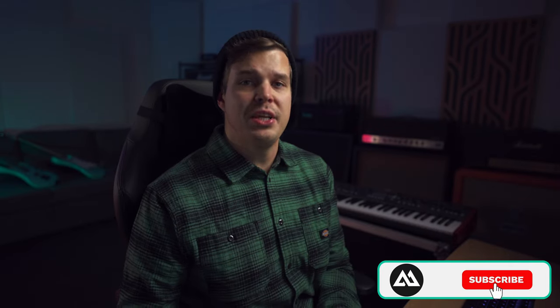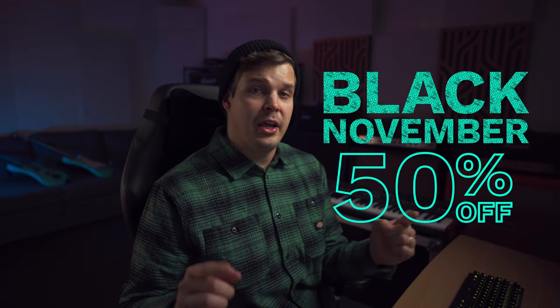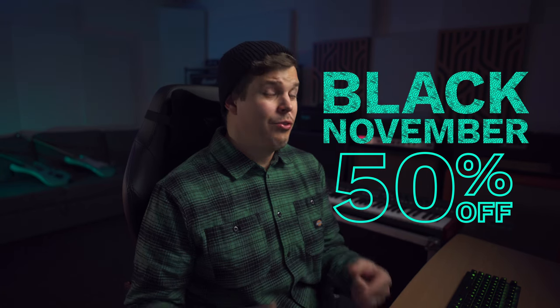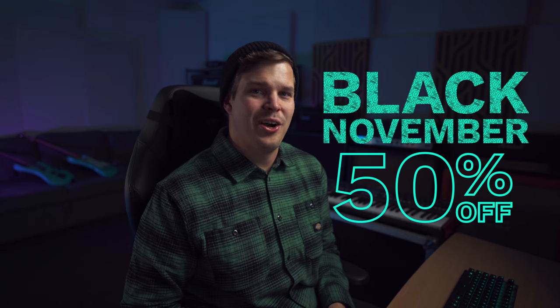We'll be running through 22 different 4x12 guitar cabinets today — these are all Emo Soundlab Cat Pack IRs, so you can get them from our store right now. A quick shoutout: we're doing a Black November deal, so everything is 50% off in our store. A great way to support Emo Soundlab is to go get them right now for 50% off. If you find something you really like in this video, go check it out.